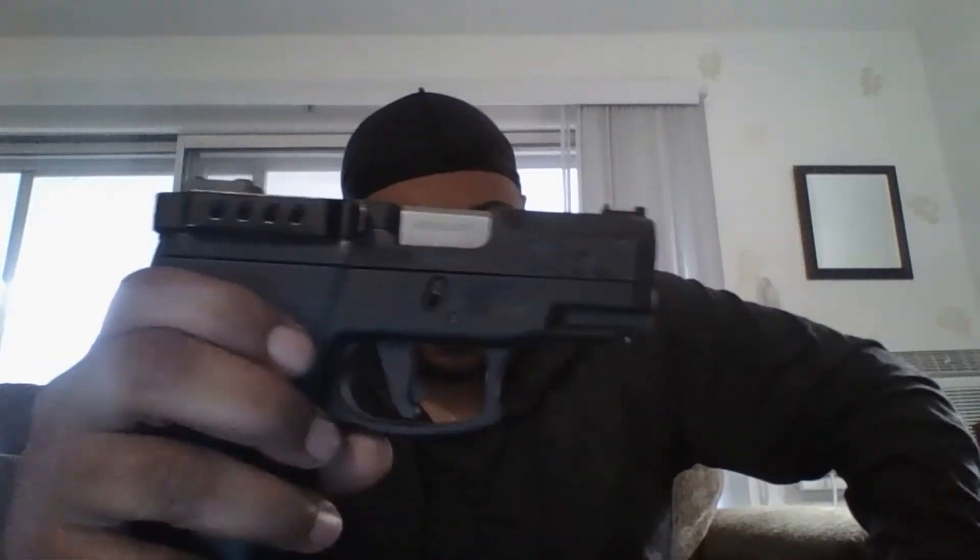I changed it out because when I was at the range last time shooting it, I got used to shooting my G3C, G3, and even the TH9C. I hate the trigger on this G2C, so I got this one off Amazon — it was about $40. I'll post a link somewhere.